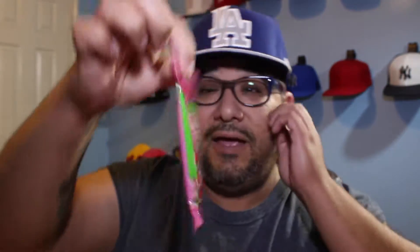All right, there's the next one right here. This is ta-ko-a-ka — I don't know. It's supposed to be some sort of strawberry candy. Not bad. The outside's got a strawberry coating on it, and the inside's like a chocolate powder. Not bad. This is getting better than the vegetable disc over here that they tried to make me eat.